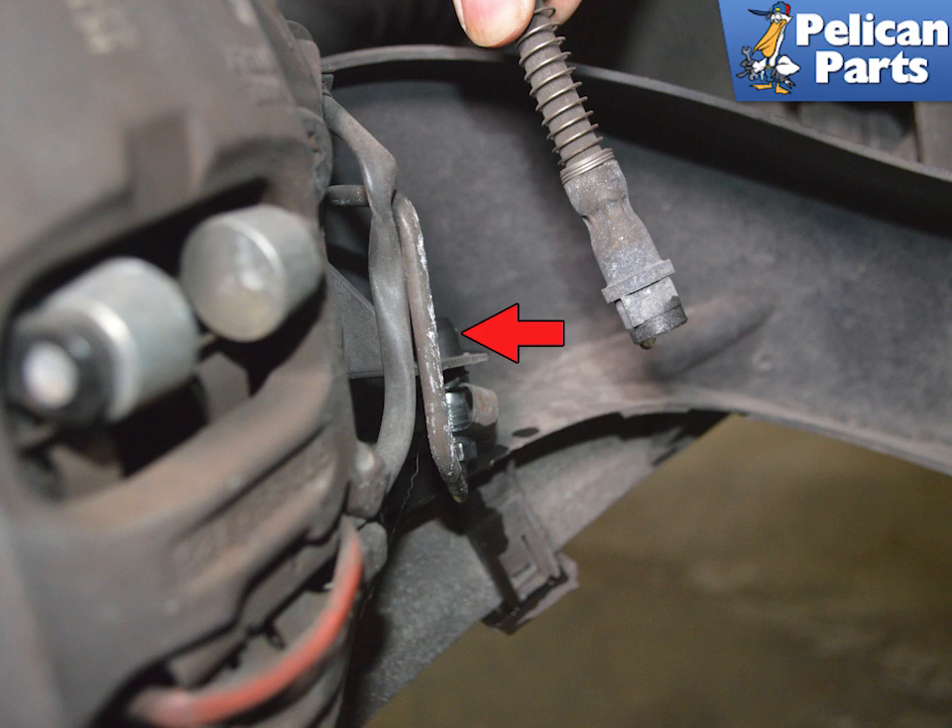Separate the flex line from the hard line on the caliper. It is a really good idea to cap the hard line while the flex line is off (red arrow). This will help protect the line, stop debris from getting in, and keep fluid from getting out.